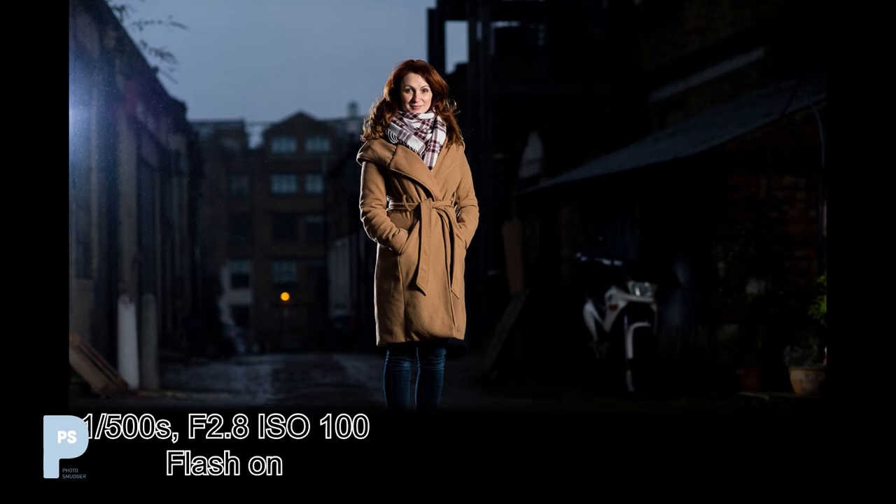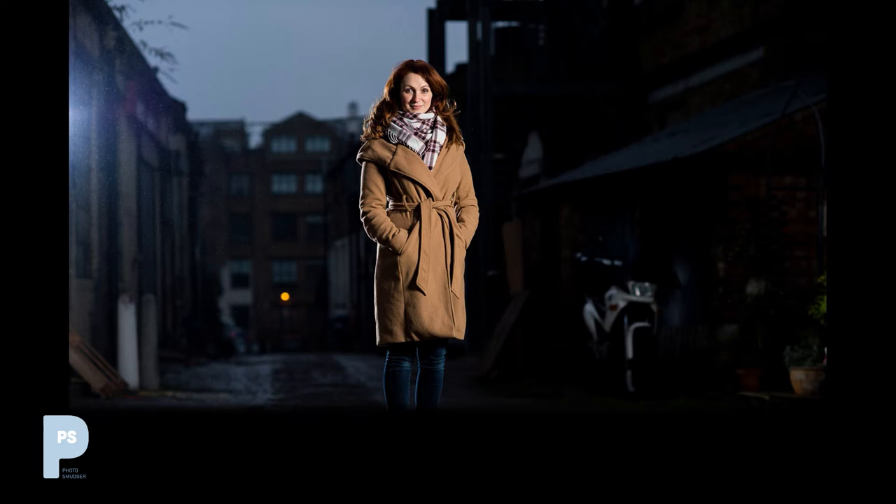If we go past 1/250th of a second we'll start to see black bands across the frame — as you can see here with the shutter speed at 1/500th of a second we've exceeded the maximum synchronization speed of the flash, and since I haven't turned on the high-speed sync mode in these Profoto flashes, that's as far as we can take it. I want to stress that as I've altered the shutter speed, I haven't adjusted the flash power at all — it has stayed the same each time.